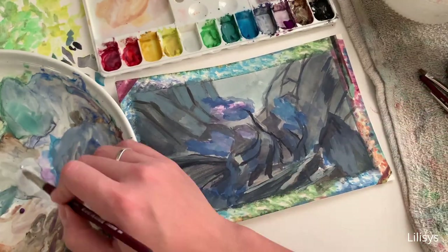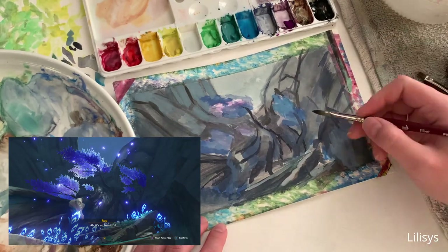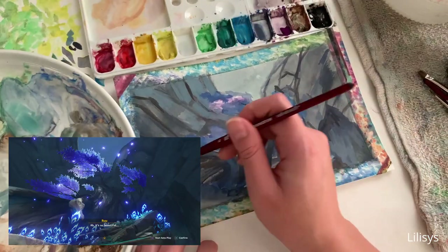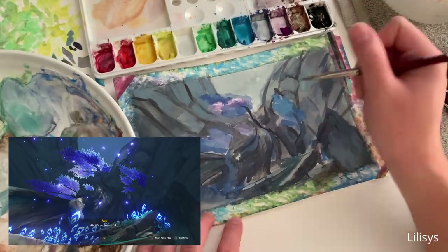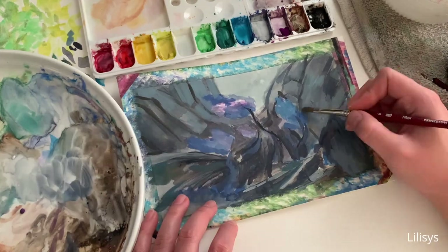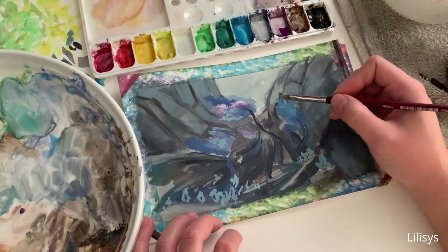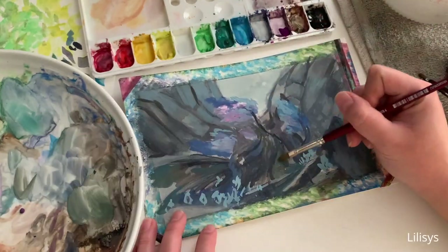One thing I found challenging about working on this piece was the fact that in the reference photo, there is very little value or hue differentiation between the tree and the cliffs. This means I had to figure out how to render the tree in such a way that it stood out from the background, while still maintaining the glowiness of the reference. The cliffs are a shadowy cool gray, while the tree trunk is a slightly darker brown color, so if I wasn't careful, the tree trunk would melt into the cliffs. What I decided to do was paint the cliffs lighter overall, darken the outlines of the tree trunk to help it stand out, and make sure the tree was more detailed than the cliffs.